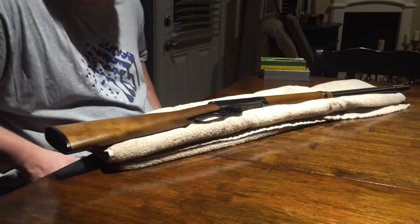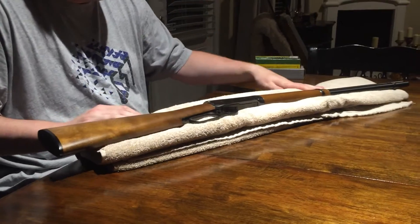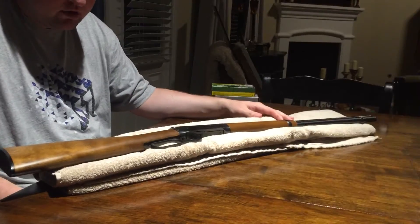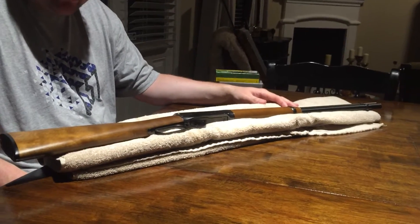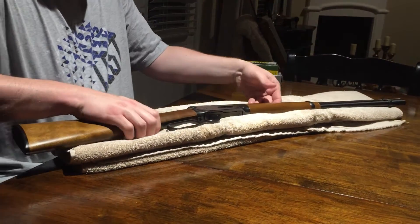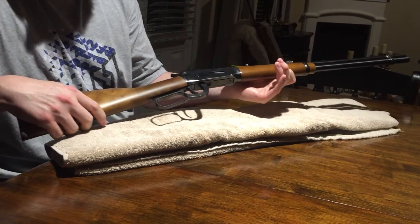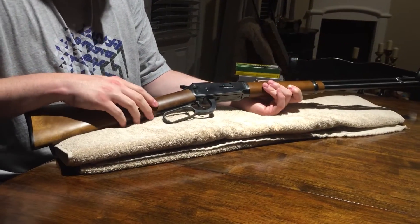Hey, what's up YouTube, Texas Triple Tapper here bringing you guys another gun review. This is one that I am particularly both excited and nostalgic about — this happens to be a Winchester 94 lever action, obviously a 30-30 rifle.